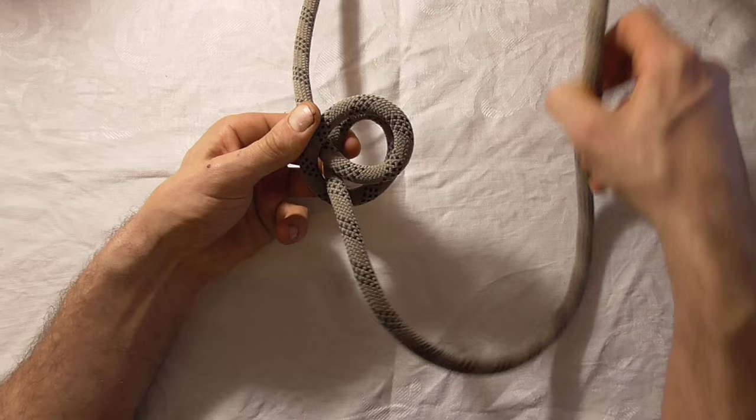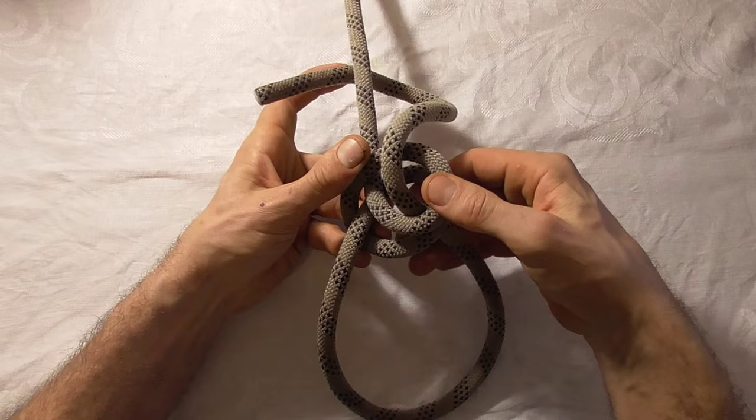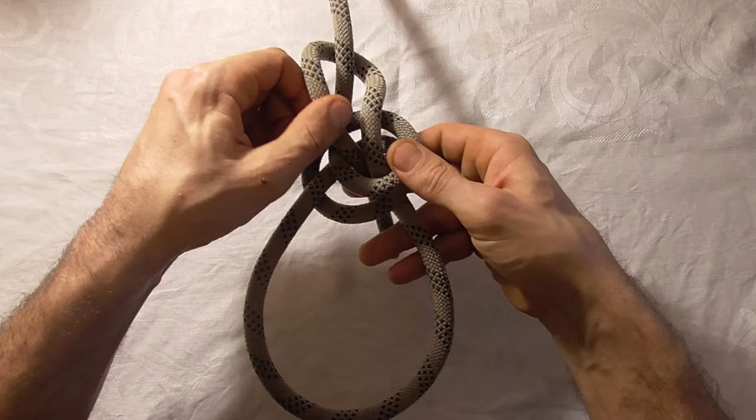We'll take our working end and take it up through both of those loops, around the back of that standing part, and then back down through those two loops, or back down through the clove hitch.